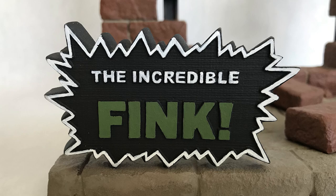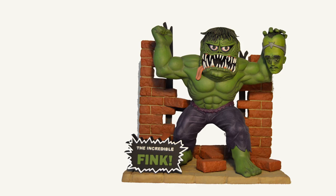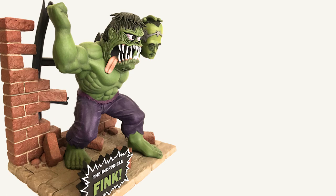Phil paints everything by hand — blending, dry brushing, washes, and detail. As always, Phil rocked this kitbash. His expertise and love for finks and weirdos shine through this build.